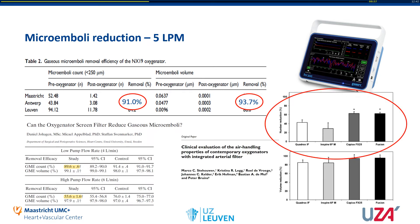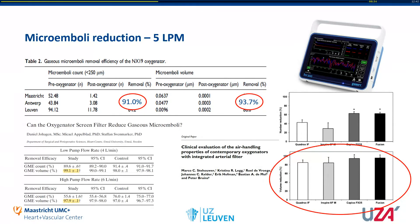A study by Steahauer analyzed four different oxygenators and found that the KPiox FX25 and the Fusion performed best, with about 60% reduction in microemboli count — also indicating the NX19 is performing better. For GME volume, Hagen found a 99% and 98% reduction, which is a little higher than the 94% we found for the NX19. However, in the Steahauer study, the KPiox FX25 and Fusion again performed best but only achieved a 94–95% reduction, which is quite similar to our NX19 result. Overall, with 91% reduction in microemboli count and 94% reduction in volume, the NX19 works quite well to reduce microemboli.